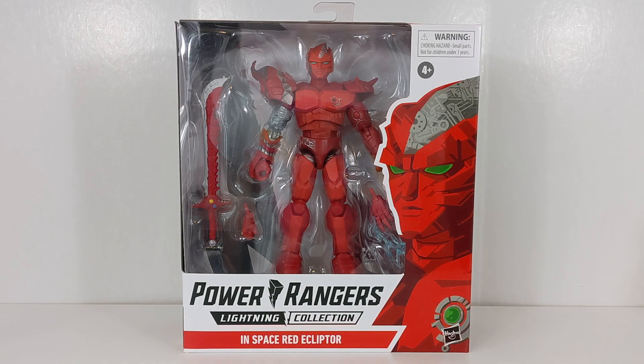Hello Power Rangers Lightning Collection fans, and welcome back to Toku Topics. Today I'm very excited to be bringing you a review of the Power Rangers Lightning Collection Fan Channel exclusive release of the InSpace Ready Ecliptor.